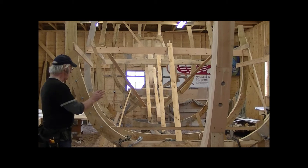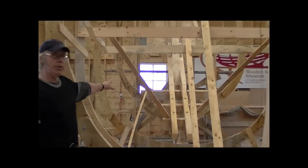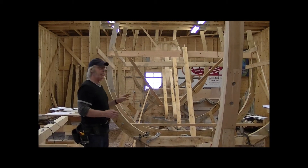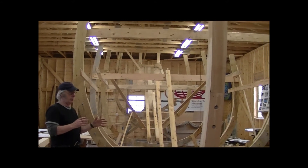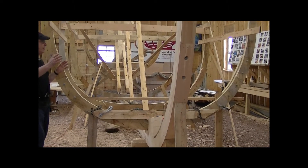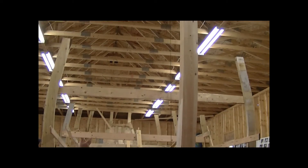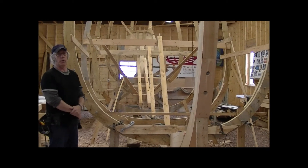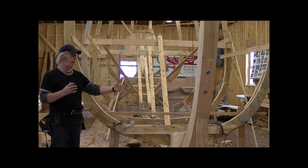What we have is the forehook, the midship bend, the next set is the extra hook, and behind that the one that looks like a wineglass shape is the aft hook. As you can see, the Endeavor is quite a bluff boat. This forehook, which is approximately six feet aft of the stem, is quite wide — we're looking at 116 inches at the deck level — and you can see from this shape that the forehook will make the boat quite round and bluff at the stem.